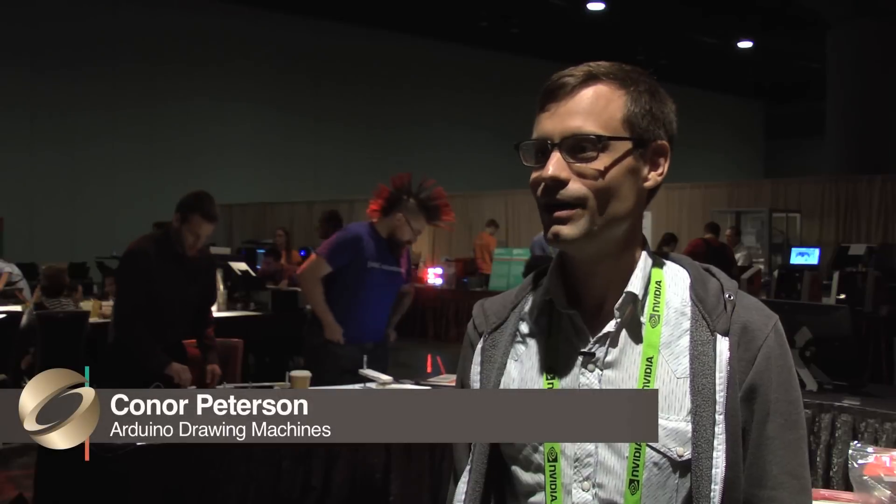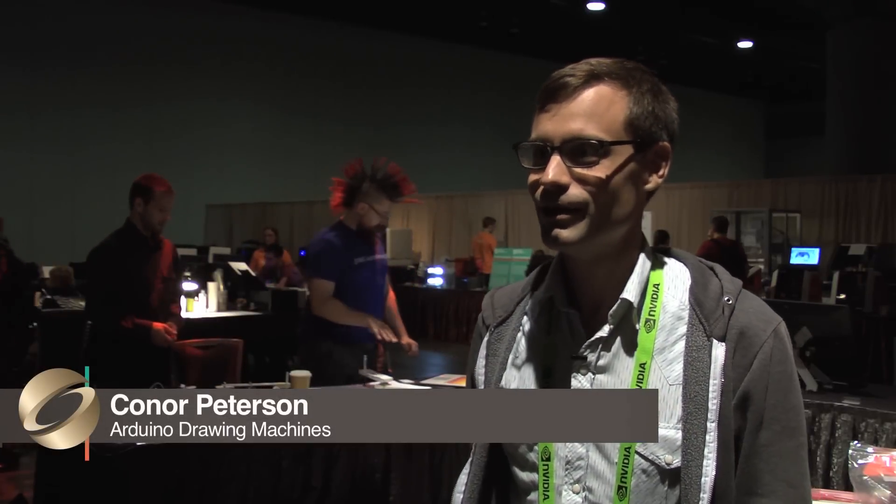My name is Connor Peterson. I am a visiting professor of media art at New Mexico Highlands University. I'm helping these attendees build something we're calling a drawing machine, but its roots actually go really far back.